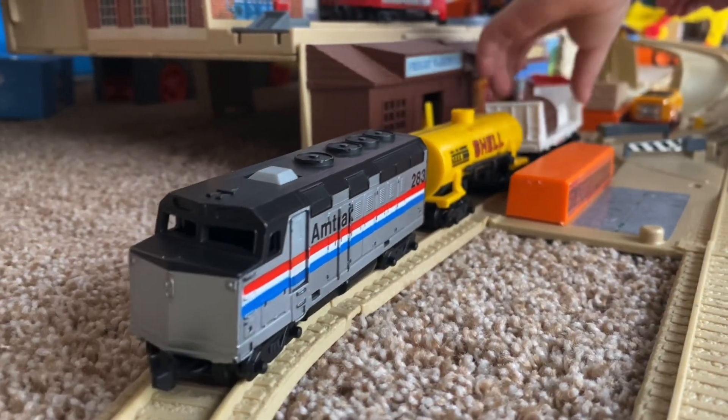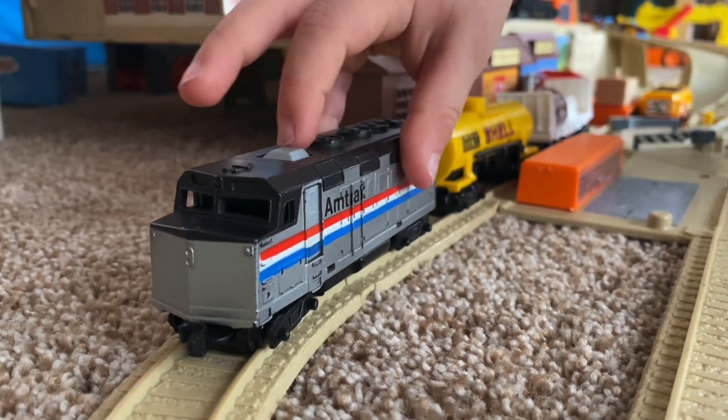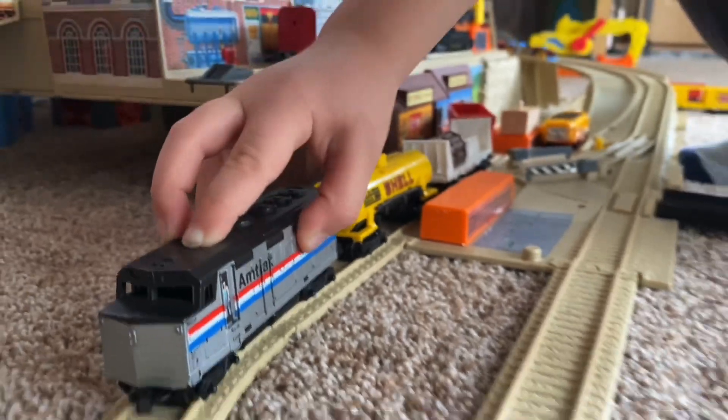Can you show me how the little conductor comes out of the Amtrak? Okay. Whoa — hello! Hello. Hello.